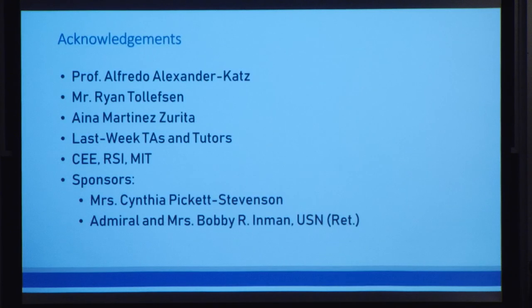I would like to thank my mentors, Professor Alfredo Alexander-Katz and Mr. Ryan Tollefson, my tutor Ina, all of the RSI TAs and tutors who were so kind in helping me edit my papers and presentation, and CEE, RSI, and MIT, as well as my sponsors Ms. Cynthia Pickett-Stevenson and Admiral and Ms. Bobby R. Inman. Thank you so much for listening to my presentation.